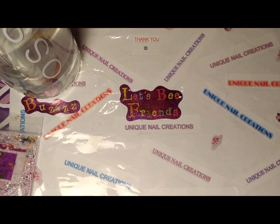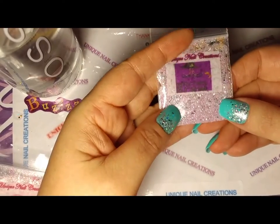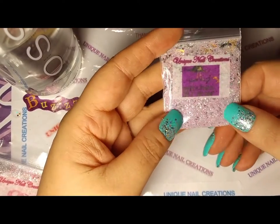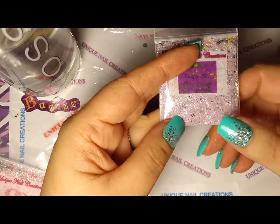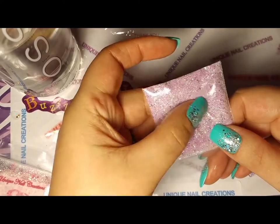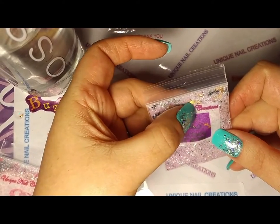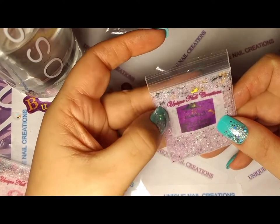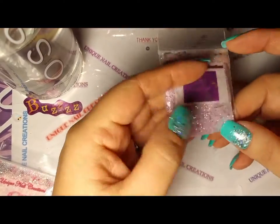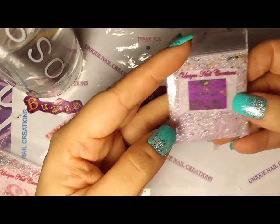And then this one here is a pretty purple, gold, and black. Sorry, I forgot to shut my alerts off. This one's called Witch's Brew. It's a light purple mix. It's got gold, black, the bats, the little golden cups — wine glasses or goblets — and then the black holographic shoes. So that one's called Witch's Brew.